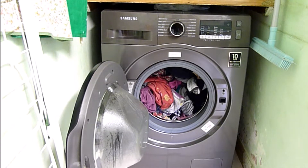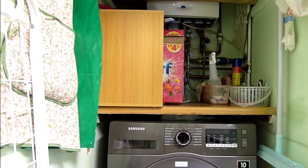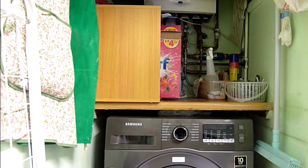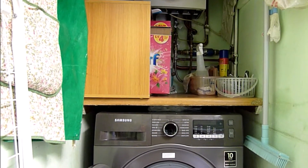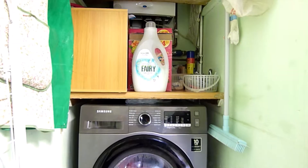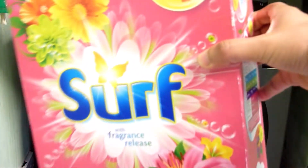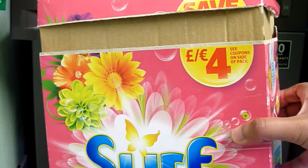So as usual we're going to add the Surf detergent — yes we are. So that's the Surf detergent and Comfort conditioner. There's not much left in there, so I'll have to pop out and get some more. Not much at all.